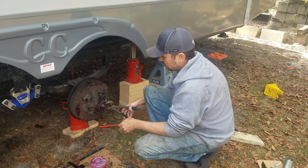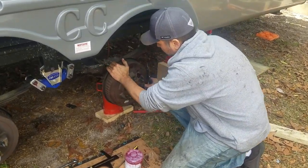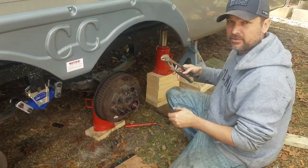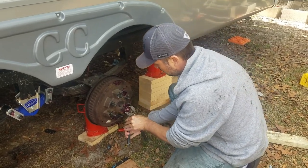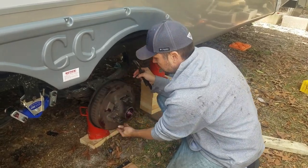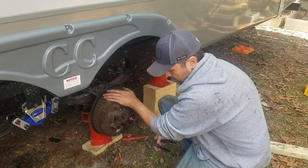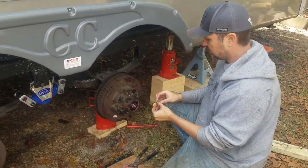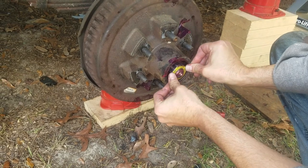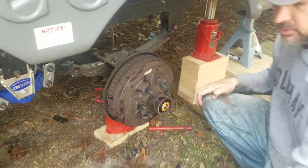The trick with the castle nut is that you're going to tighten it all the way, make sure you have no play in your hub — it's seated tight and doesn't rattle — and then you're going to back it off about a quarter turn so that your wheel spins freely. Last step: put the retaining clip back on to keep that castle nut from backing off.